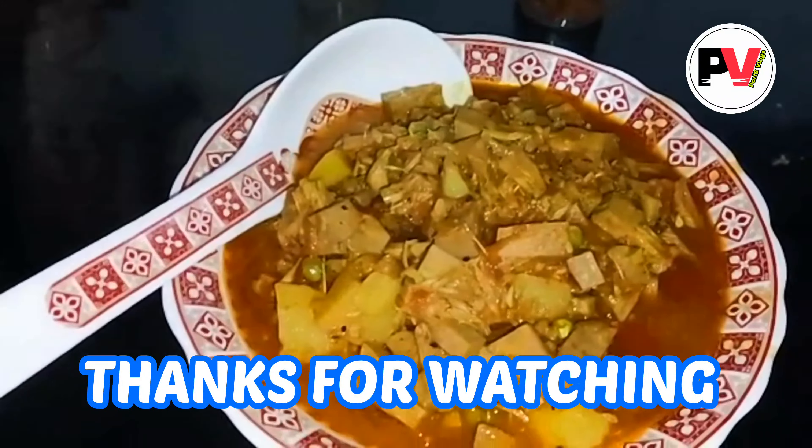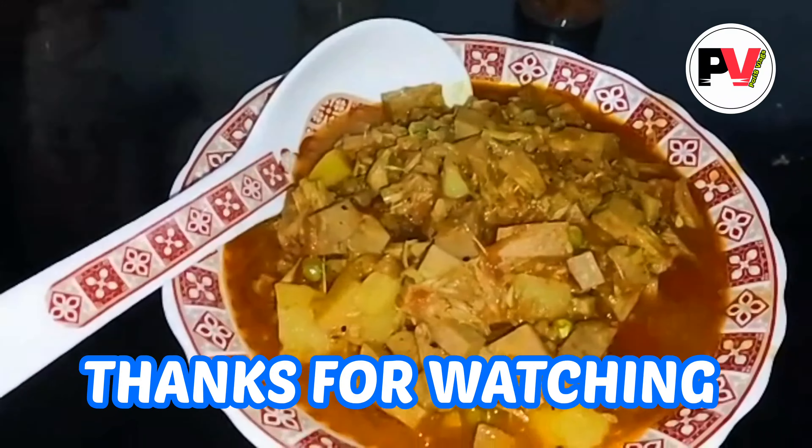I hope you enjoyed this video. If you like this video, please like this video.